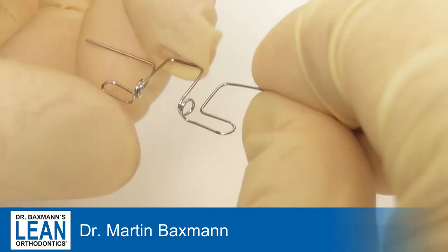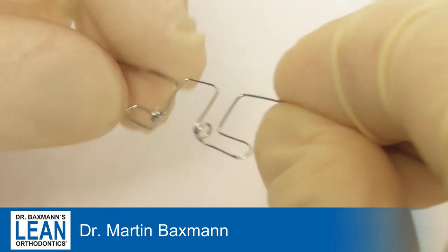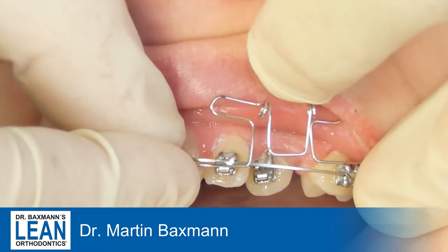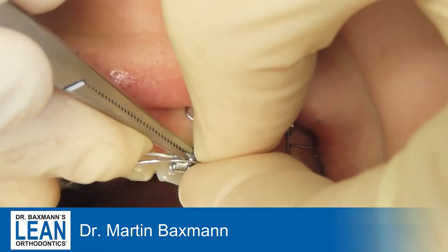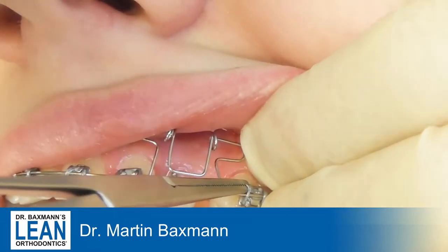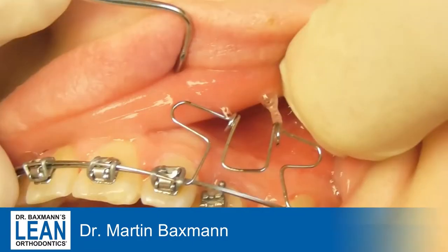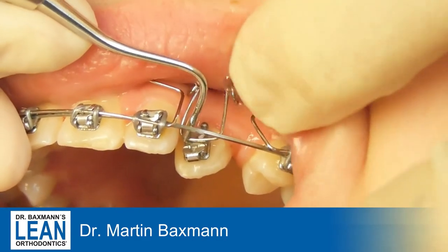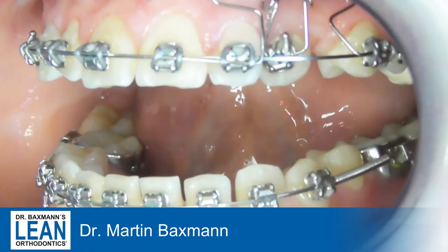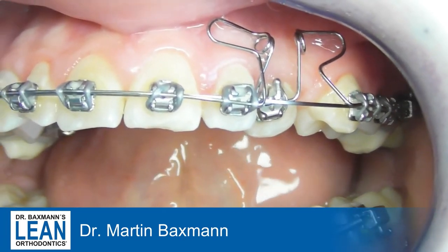Now we have to bring it into the patient's mouth. See the springy part of it — very nice. It occupies a little bit of space in the mouth, but that should be fine. We attach it at the mesial and distal parts like a piggyback wire with some extra elastics. The middle part of this spring goes in the slot of the canine, and you can see it will intrude the canine and bring it to the buccal side at the same time.